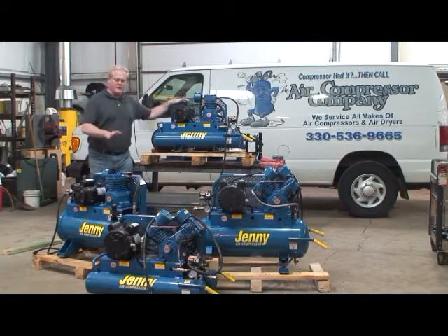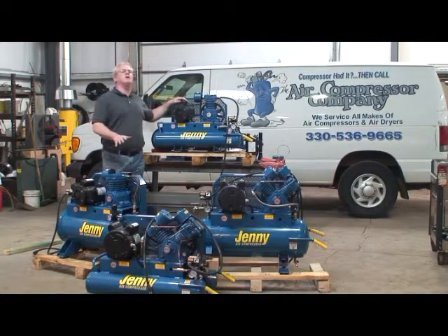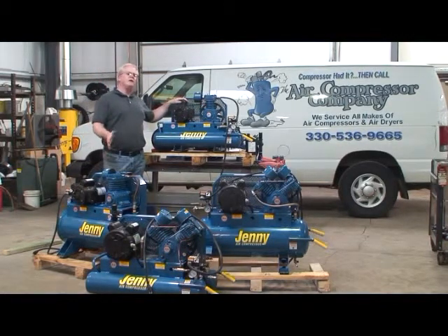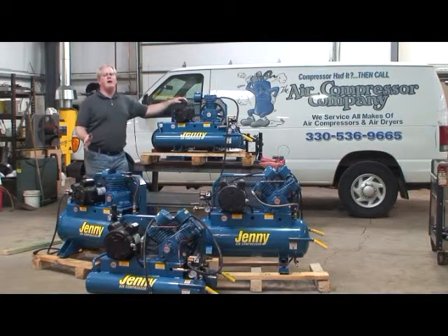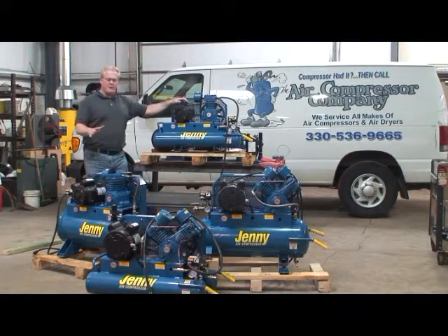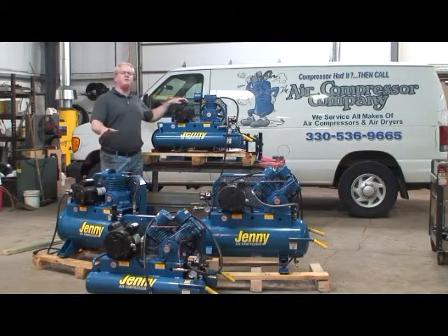We have a variety of compressors currently in the field in a variety of voltages. There are 115 volt air compressors in single phase, as well as 208 and 230 volt single phase, as well as some three phase motors. A majority of our applications involve 230 volt single phase power.